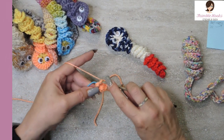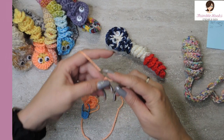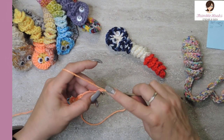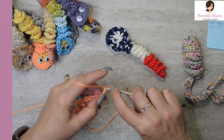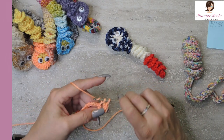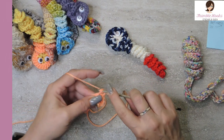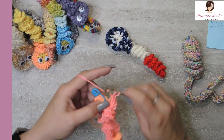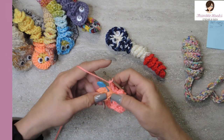In the marked stitch we're going to do a slip stitch, then chain 25: one, two, three... twenty-three, twenty-four, twenty-five. Now in every chain all the way back down to the magic circle, we're going to put five single crochets. You can work in the back bumps if you want, but this way is faster: one, two, three, four, five in the first chain, then move on to the next chain — five single crochets all the way down.